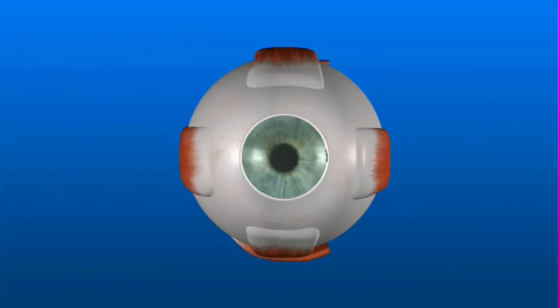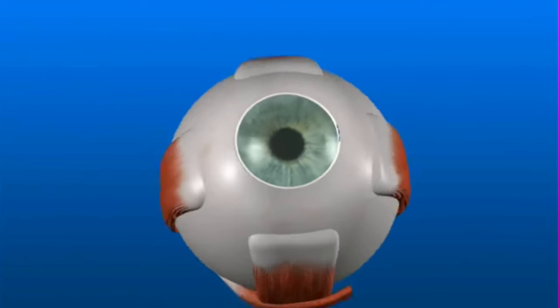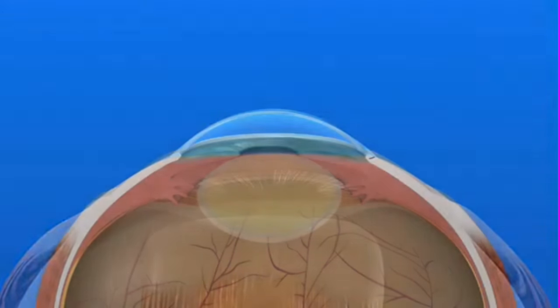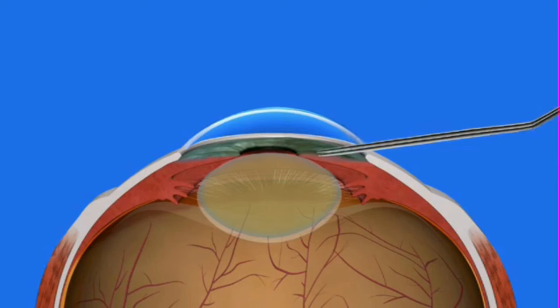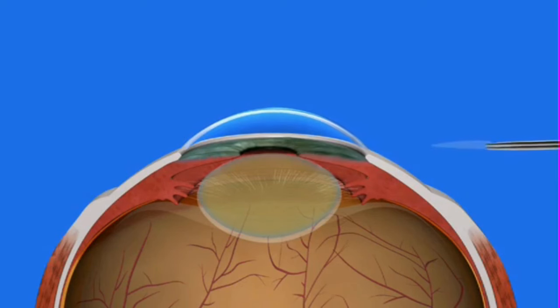Usually with cataract surgery, a small incision is made in the eye. The front portion of the thin outer covering of the lens is opened to allow removal of the cataract inside.